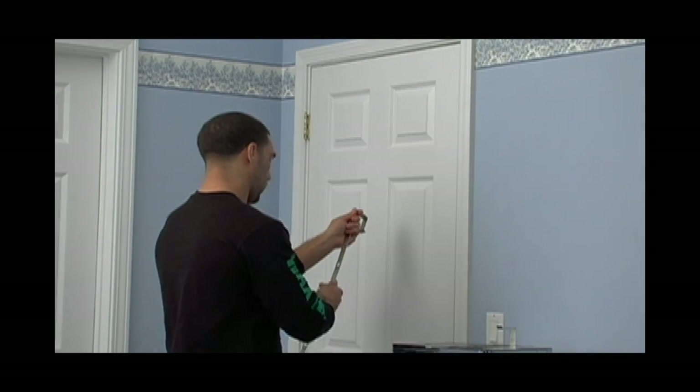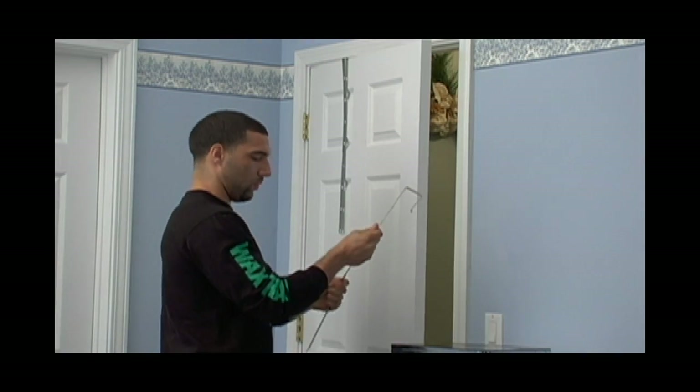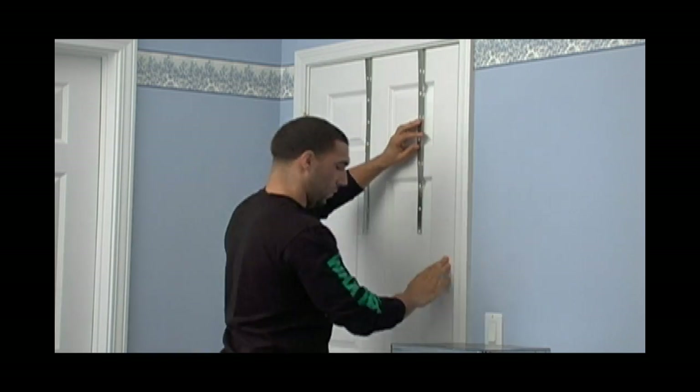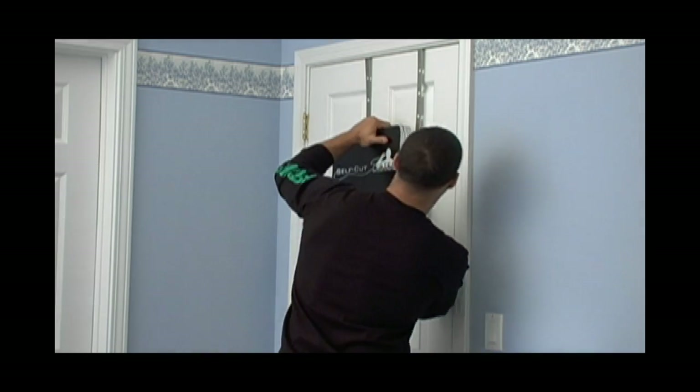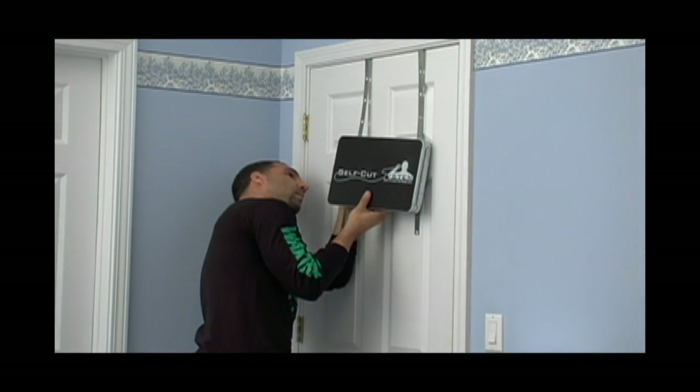To install the Self-Cut System three-way mirror, unfold and straighten each hanger and place it on top of the door. Be sure to close the door and lock it to prevent someone from coming in while you're installing. Then place the two hooks from the back of the mirror into the proper slots located on the hangers.